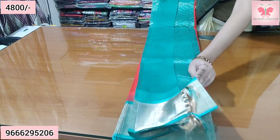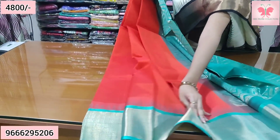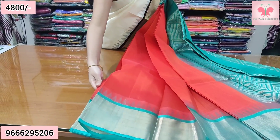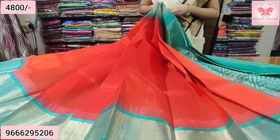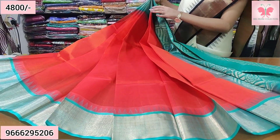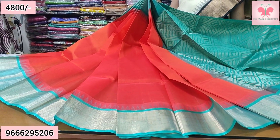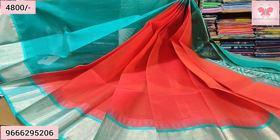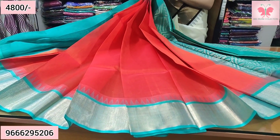Reddish orange with contrast sea green — a different combination. Both sides have a temple border and contrast rich. Contrast blouse, sea green. Sari price ₹4,800. Number 3.